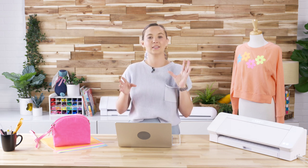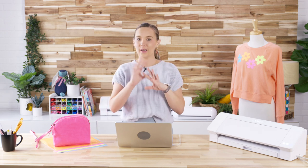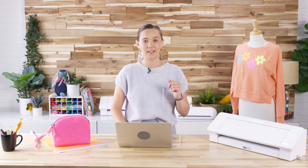Very on trend with the bright summer neon, and it's going to be just a super fun beginner-friendly project. We're going to be using the same design today — the same exact design to embellish the purse as well, and I'm going to show you how to break it up a little bit so that it will look a little bit different but still coordinate and match. So let's go ahead and get started in our software.